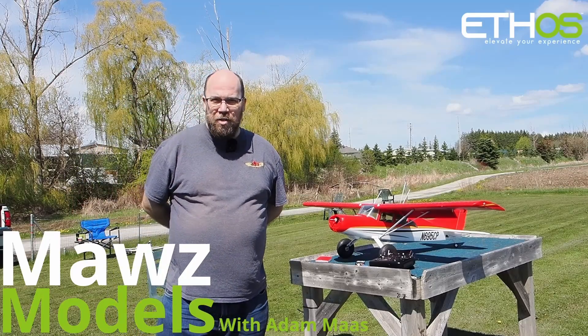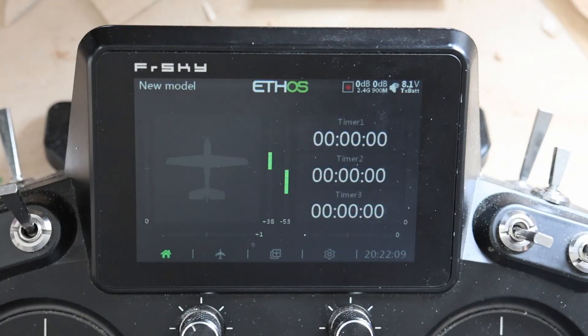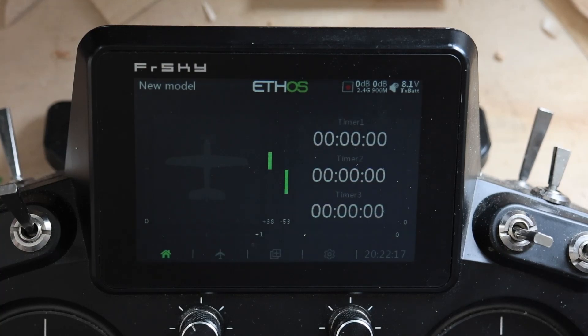I'm Adam Maas and this is Maas Models. Good morning, welcome back. Today we are going to take a look at a little thing that I did a blog post on a couple years ago and decided it's come up in conversation recently, so I'm going to do a video on this — and that is how to use logic switches to do a stick-based or stick-release based self-level.